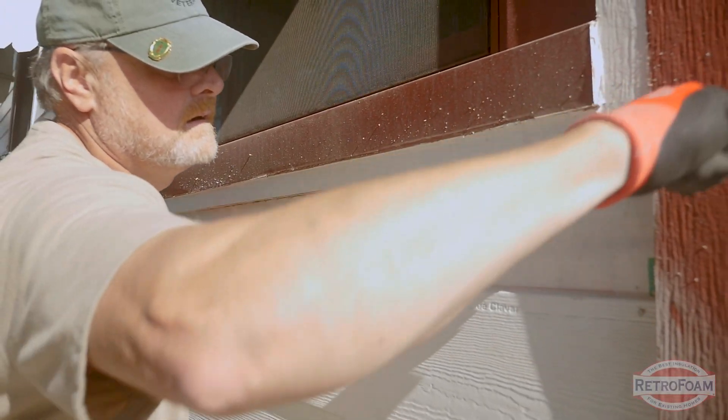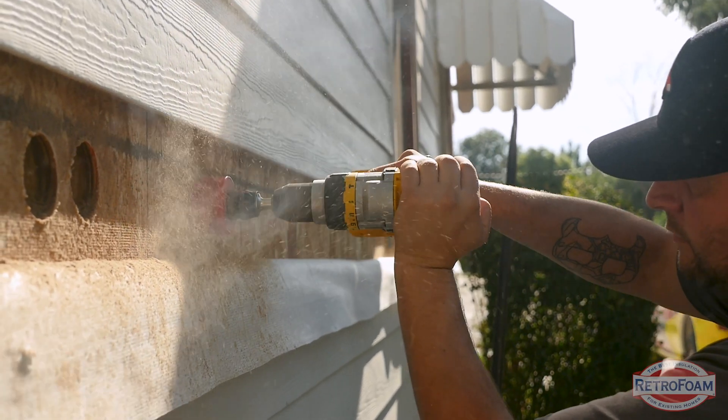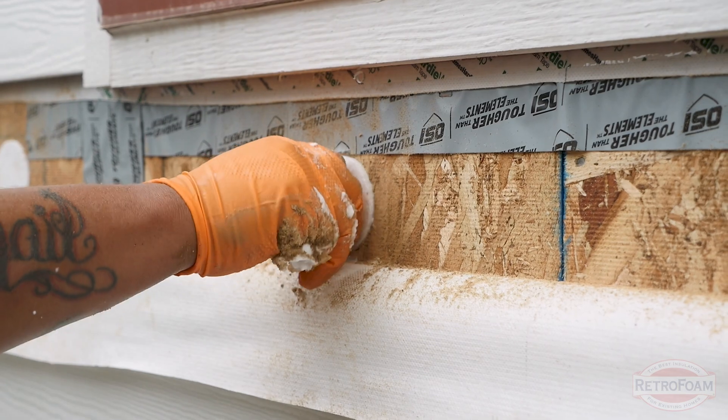Once you get that off, your install is as normal as any other type of install. You're going to drill a hole to access your cavity, fill it up with foam, plug the holes, and clean everything up.